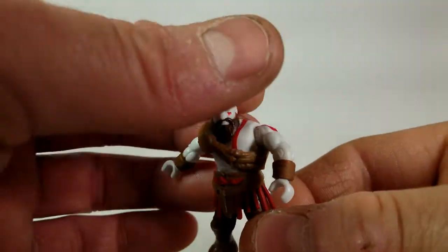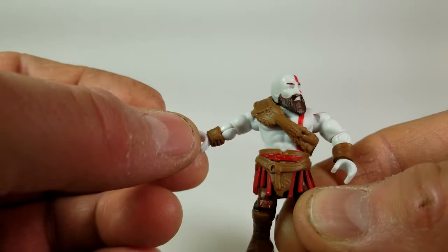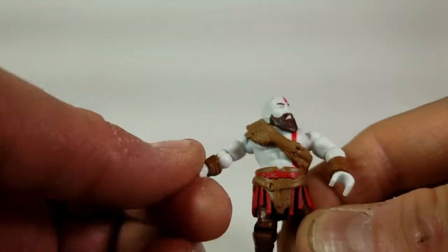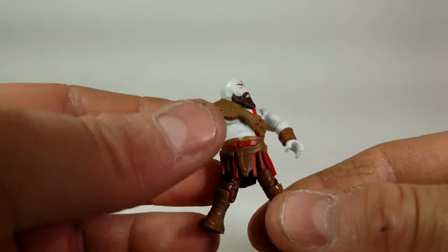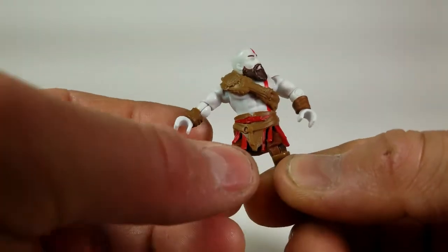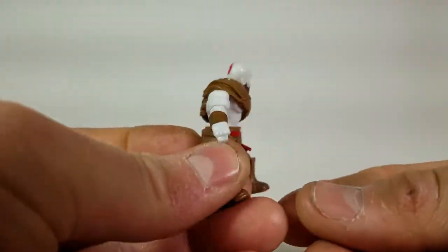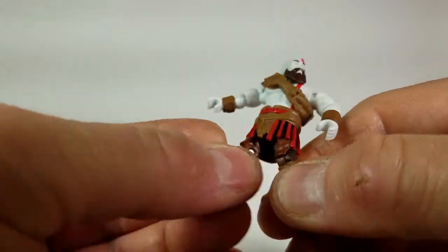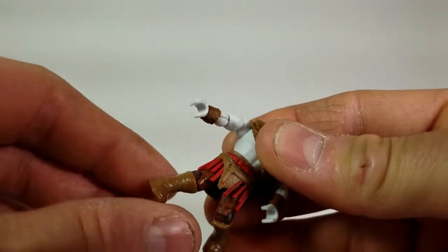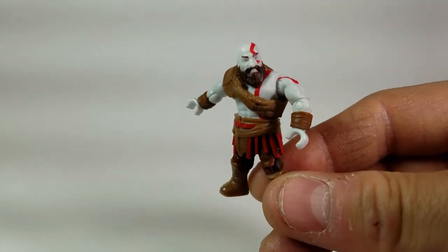He does come with the same articulation that all the other Mega Constructs figures have — full head rotation, arm, elbow, and wrist movement. His waist also rotates 360 degrees. His legs can't go up that high due to the loincloth, but they do go up, back, in and out, and turn a little bit. The figure looks great.